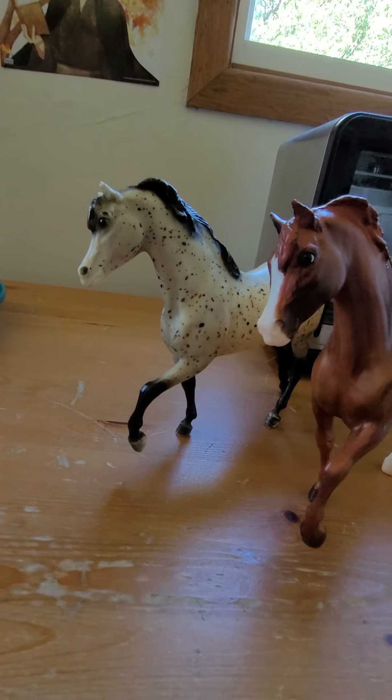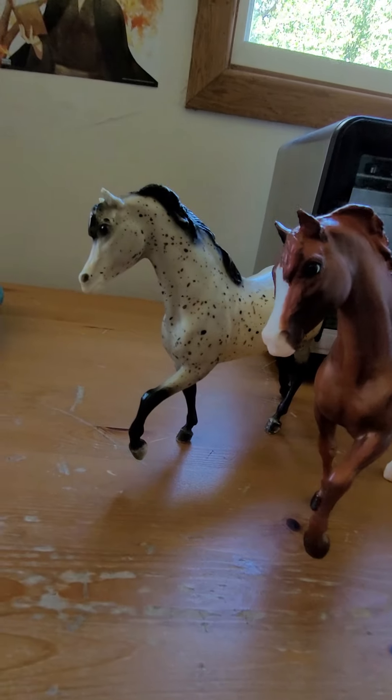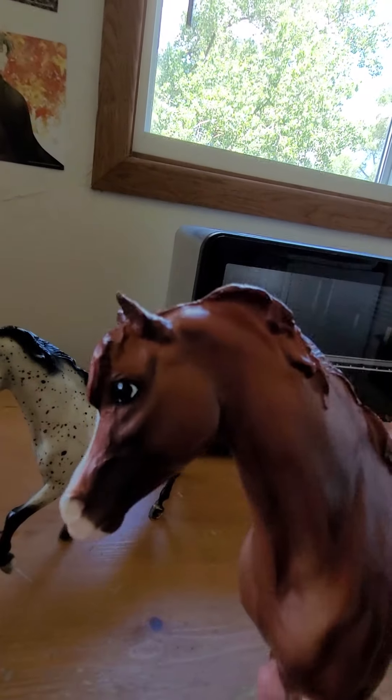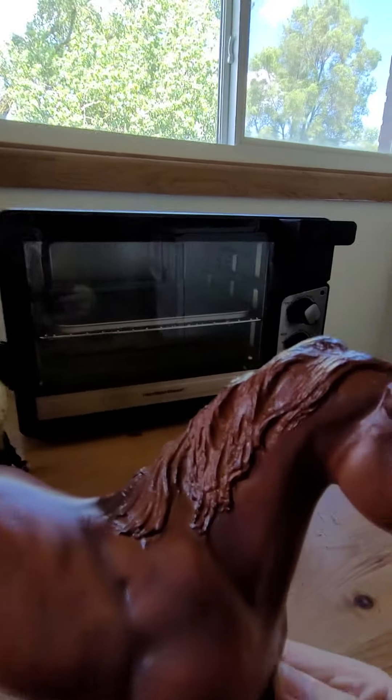Jingles of the Pegasus Therapeutic Riding was made in 2006. Since Jingles is closer to me, I'm going to grab him first. He's a nice copper chestnut.